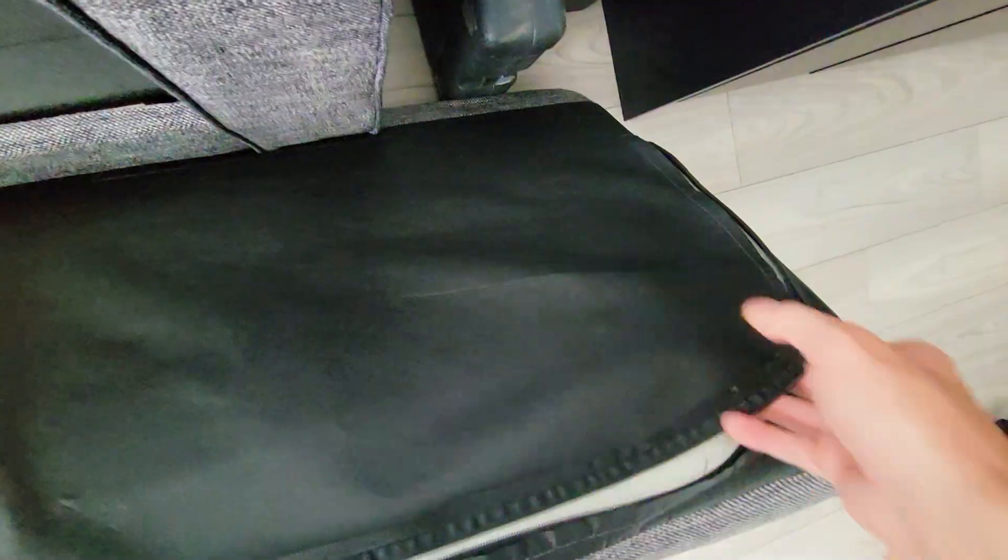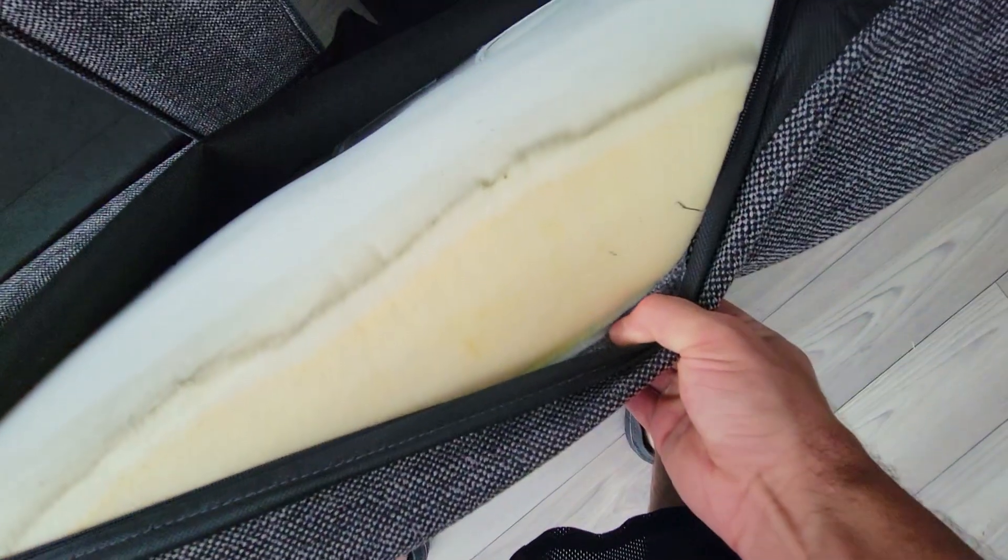And now we take this — remember, there's Velcro here, and we place it here. Before we do that, I'm going to unzip this so you guys can get an idea of the type of padding that's inside. If you need to clean it, you can. You can see that this is the foam — it's pretty thick. This is the piece and you can see that it's broken down into two.